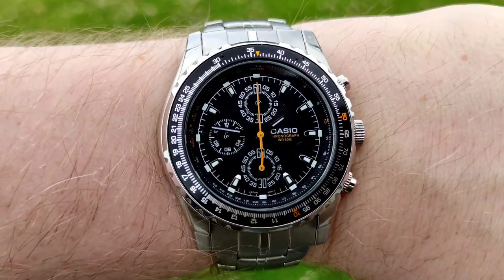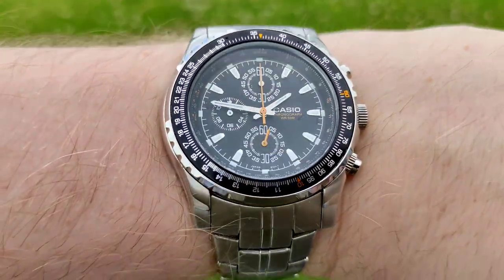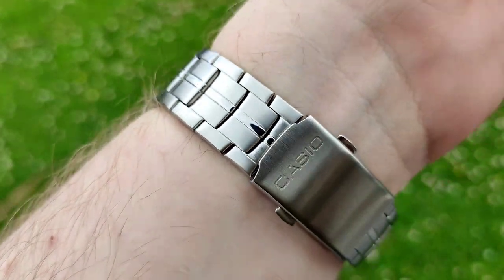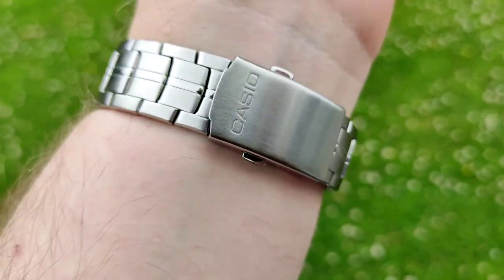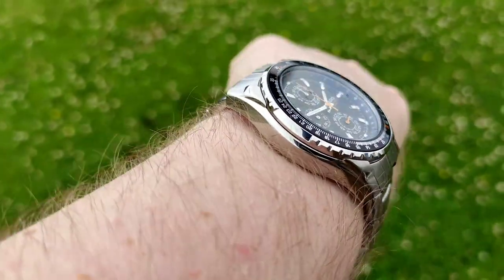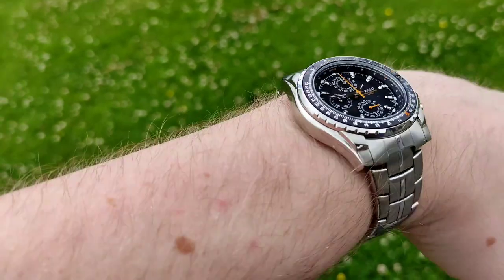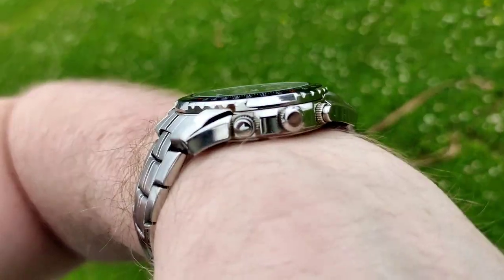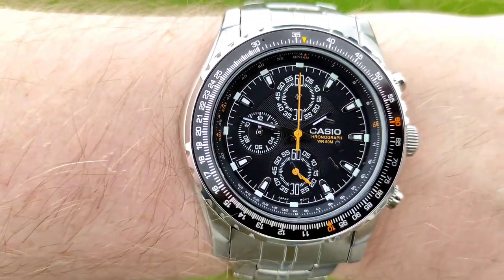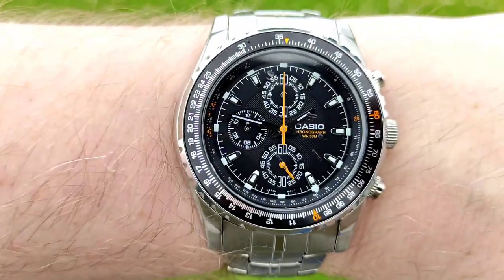Here it is out on my seven-inch wrist. It flows down quite nicely thanks to those female end links and sits quite low. That bracelet might not be to everybody's taste but I actually quite like it — it sits very low into the wrist. No logo on those pushers or on the crown, which is typical — I don't think I've ever seen a signed pusher or crown on a Casio.